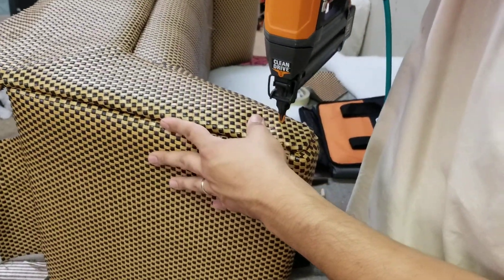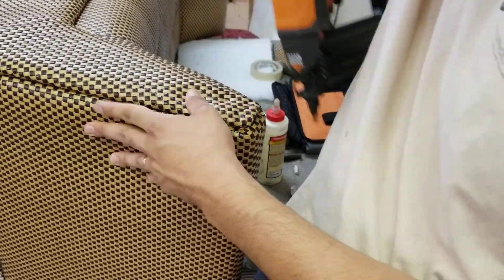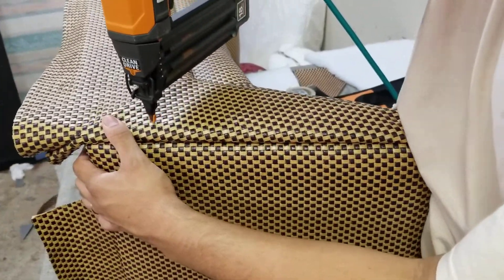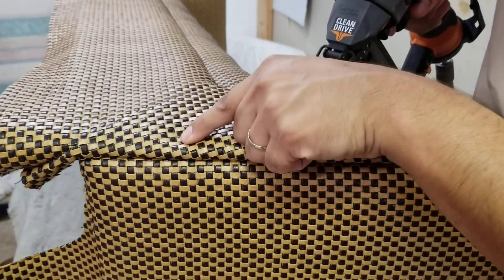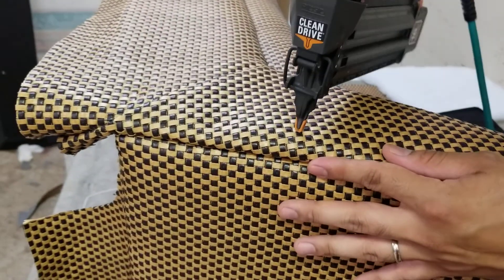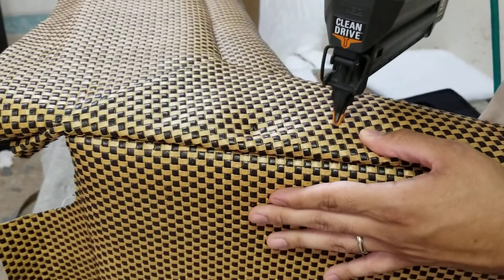Kind of stiff. I'm gonna go ahead and add one here in the center and then add some right here. When I shoot it, I make sure it's going between the lines — it's kind of like a wicker type of fabric — making sure it's going between the lines right here. That way it doesn't make a big mark on there.